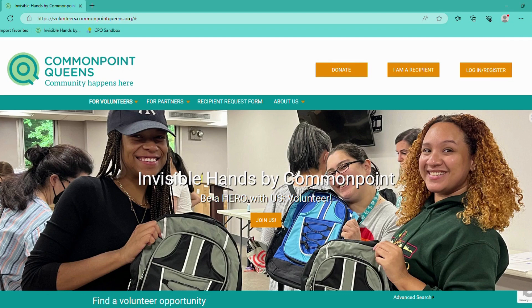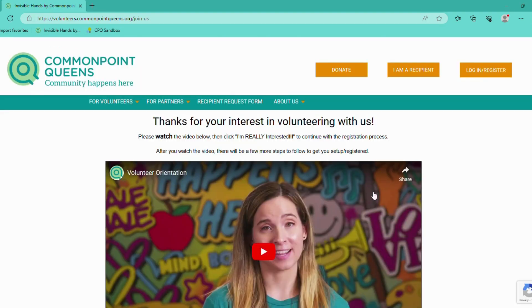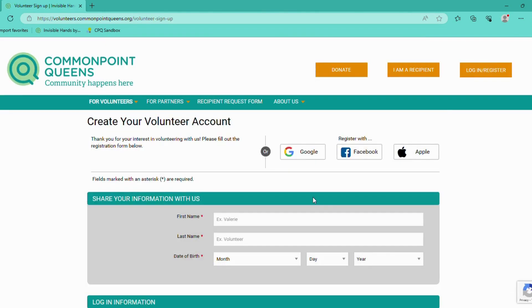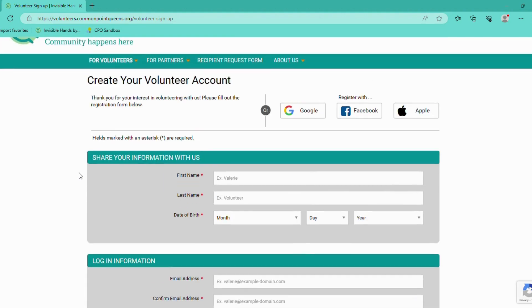The quickest and easiest way would be to click on the Join Us button in the middle of the screen. From here, you'll be able to watch the orientation video and let us know that you're really interested. Please go through the page to create your volunteer account, filling out all required information, and then click Next. Continue to follow the prompts on your screen and soon you'll be all set and registered as a volunteer.